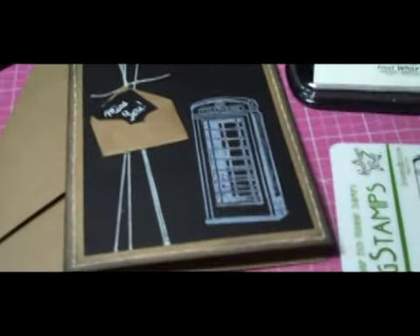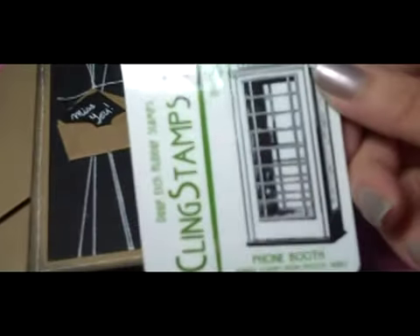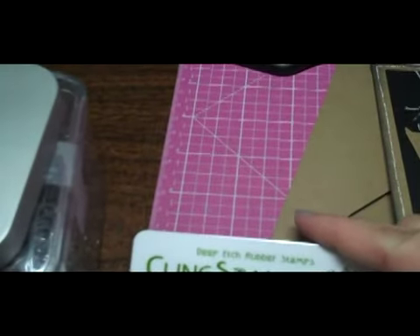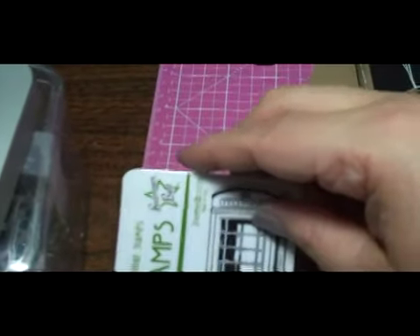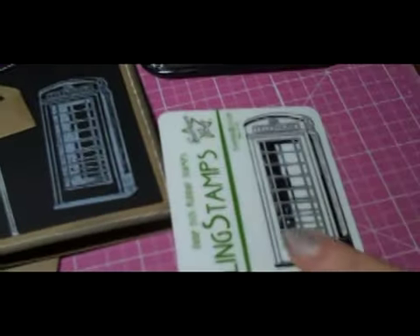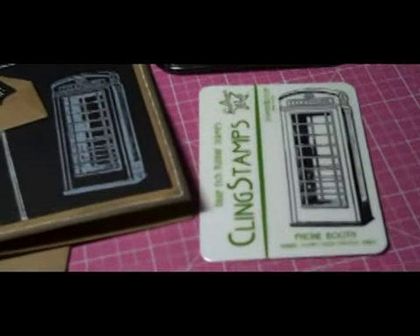It certainly conveys a point, and the stamp is really stinking cute. It is three and a quarter by one and a half inches, so it would fit on an ATC card — how cute would that be?